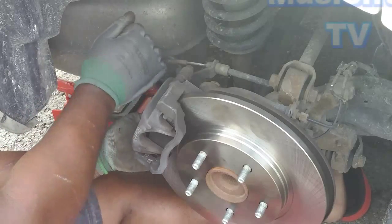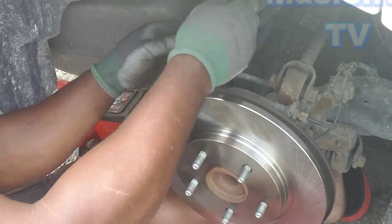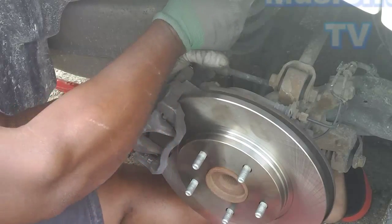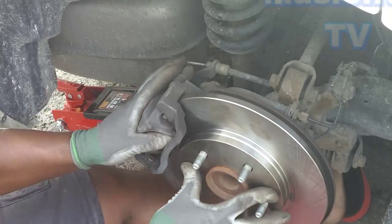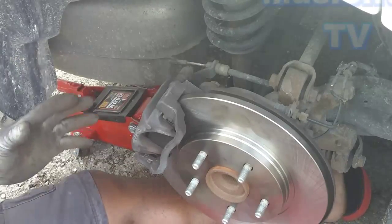My wife always tells me, she says: you should go and get your license as a mechanic, and then you could make a lot of money. That is — that is for now.